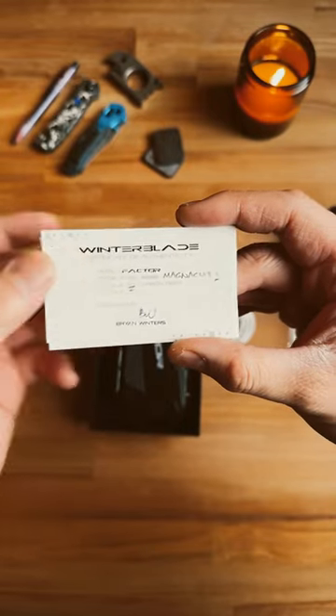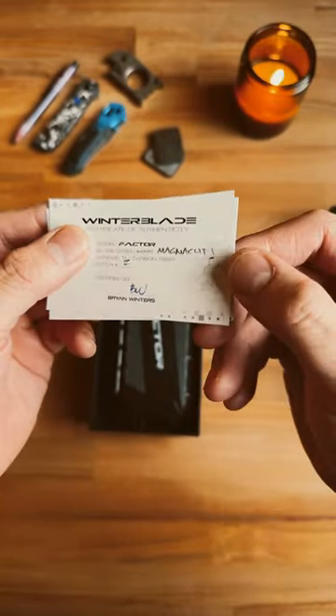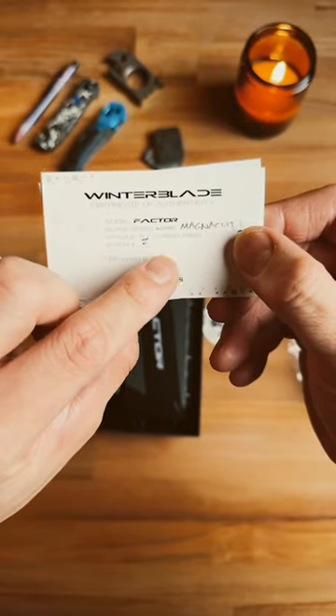This is a super rare magnet-driven Factor with Magna Cut blade steel. I didn't even know this existed. Looks like it's titanium and carbon fiber.